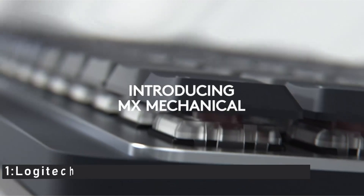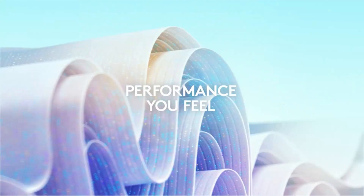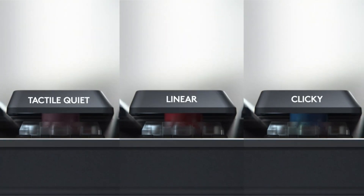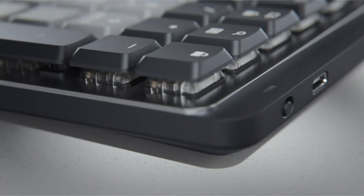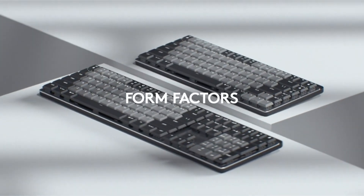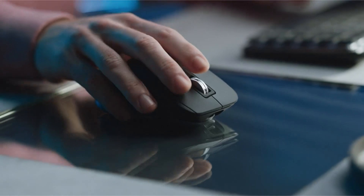Number 1: Logitech MX Mechanical Wireless Keyboard. This keyboard features backlit keys that light up the moment your hands approach it, so you can type in any lighting conditions. You can customize the FN keys, assign backlighting effects, and enable Flow cross-computer multi-device control for improved functionality. It connects with up to three devices via Bluetooth Low Energy or the included Logi Bolt receiver. With up to 15 days of battery life with backlighting on, or up to 10 months with backlighting off, your typing experience will never be interrupted.